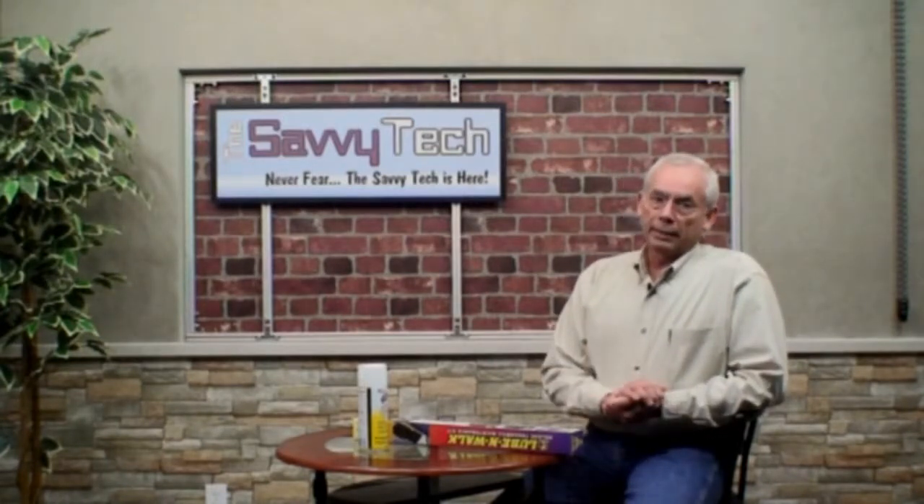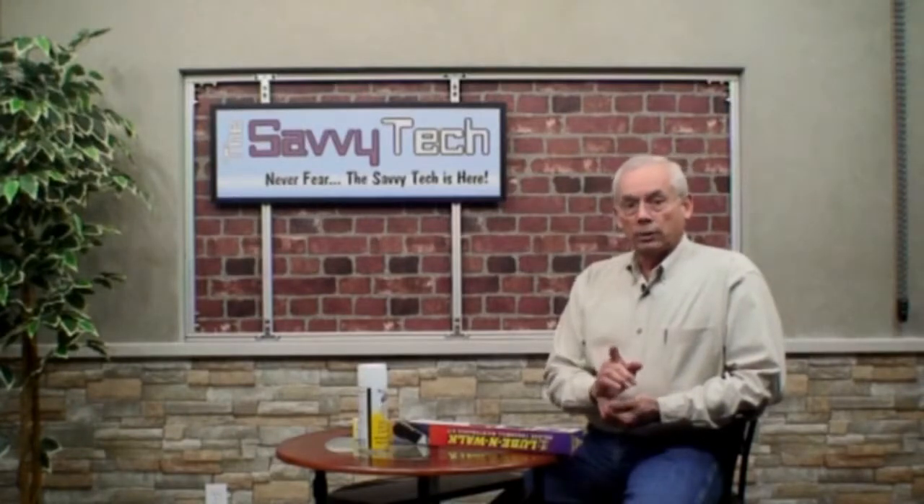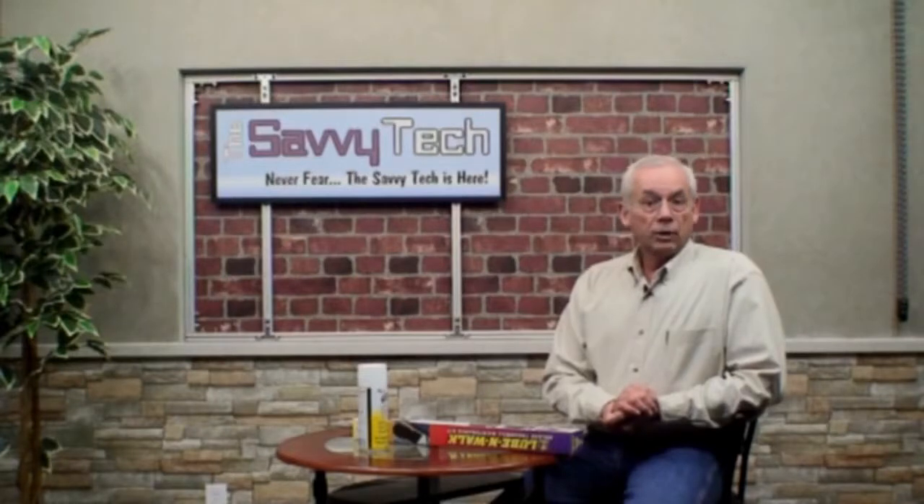Stay tuned to this website since I will be uploading videos that will teach you how to diagnose and fix your own treadmill problems, saving you hundreds and possibly thousands of dollars over the life of your treadmill.